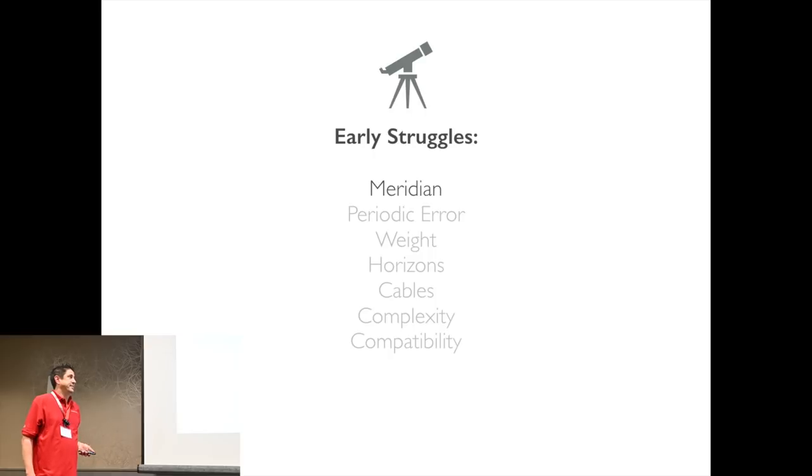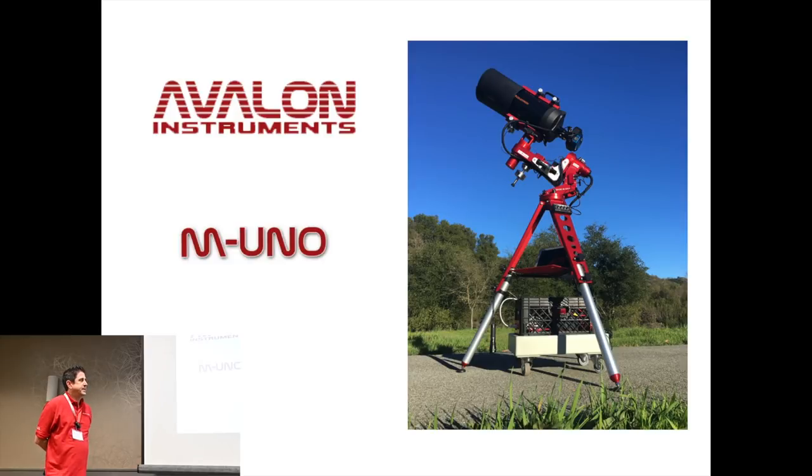Issue number one for me was the Meridian. After doing some research I found a mount from Avalon Instruments that did not flip at the Meridian and could handle the weight of all my gear — that mount was the M-Uno. It's belt driven on both axes, so there's very little periodic error and no backlash. After all my research, it was obvious this was the way to go.